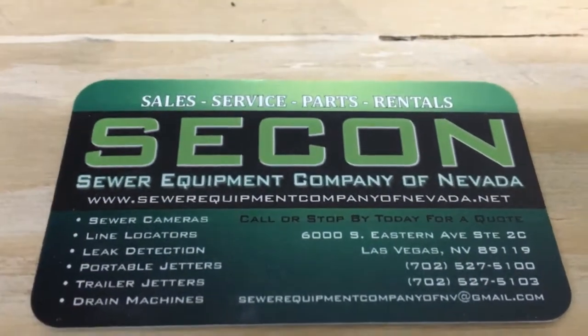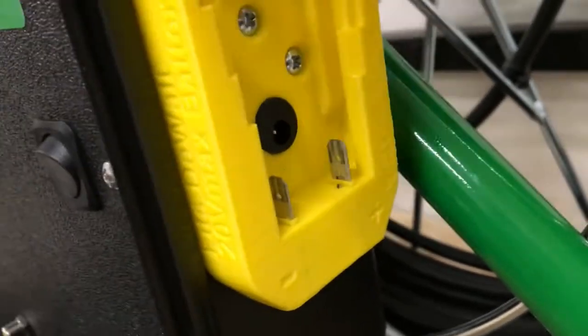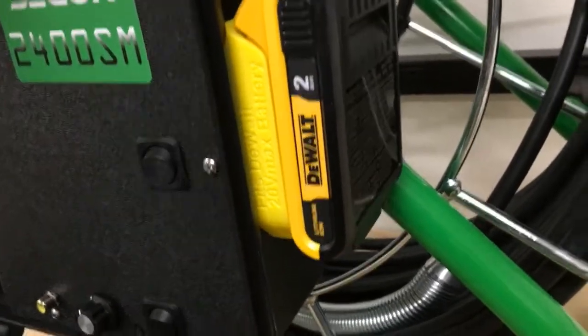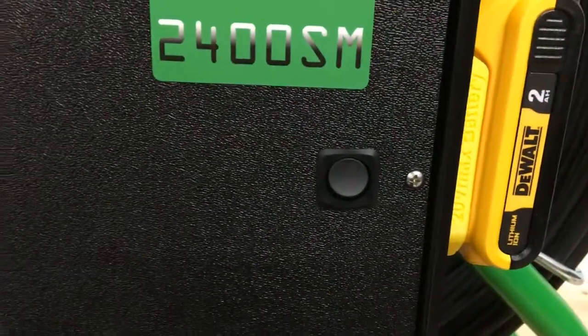First, you will need to plug in your power supply. You can either plug in your 18 volt power supply here or connect your supplied battery as shown. Once your power source is connected, you can turn on your power via this rocker switch.